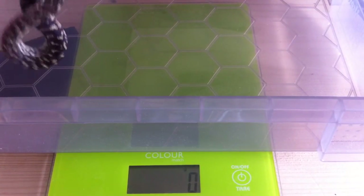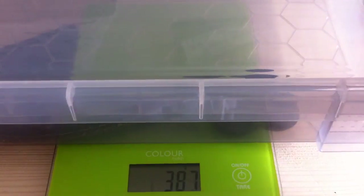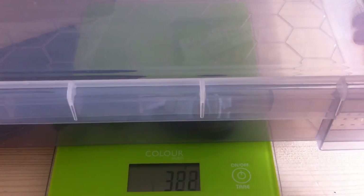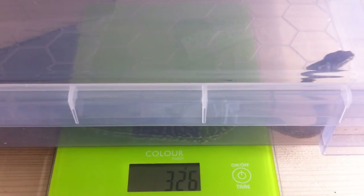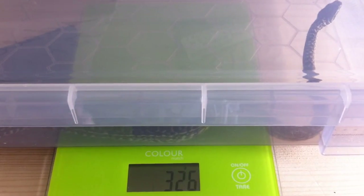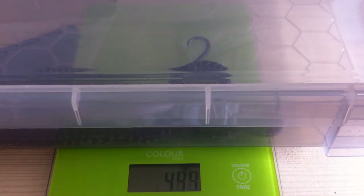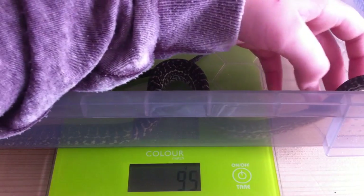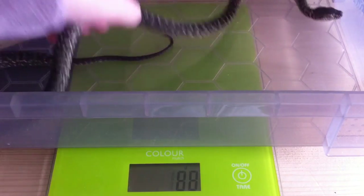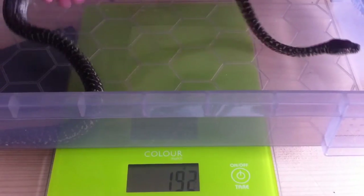Rug's first weigh-in — so here we go. I'm just putting on the lid as a bit of a precaution until he calms down. I think he's going to weigh around 80–90 grams, I'm not 100% sure though, so we'll find out. Yeah, alright, so he's weighing around 94 grams. If we pick him up one more time and put him straight back in — 94 again. So he weighs 94 grams.